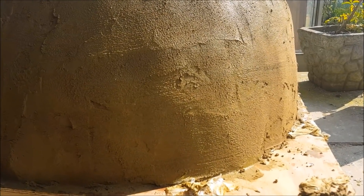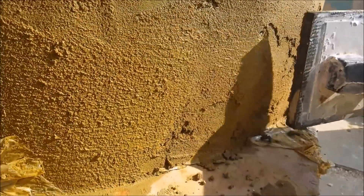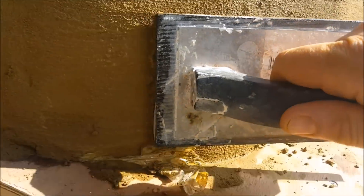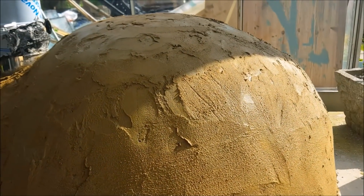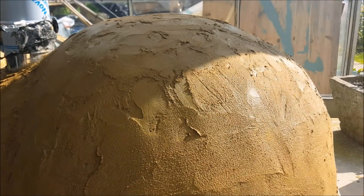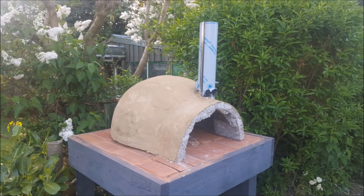Now we make a sand and cement render — again the three to one ratio is really good here: three parts sand, one part cement. Put it on and then as it's starting to dry we smooth it all out with a float like you'd use for tiling, getting it all nice and smooth. Then we work on the pizza stand base — a layer of sand and then bricks on top, which will take the heat and stop the wood from catching fire. Then the pizza oven goes on top.